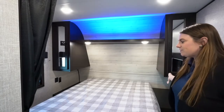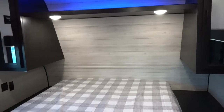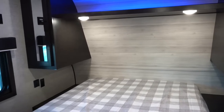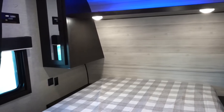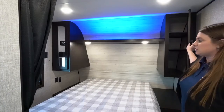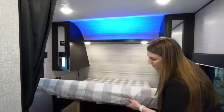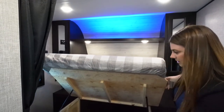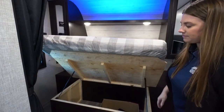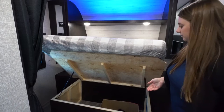Up here you're going to have the main bedroom area. You do have two really nice size nightstands along with two closets on each side that give you some wardrobe. The left side is going to have the wardrobe pole and this one's going to have the shelves. There's also nice storage underneath on gas struts, so you can easily just pop that up without having to balance or struggle with it.